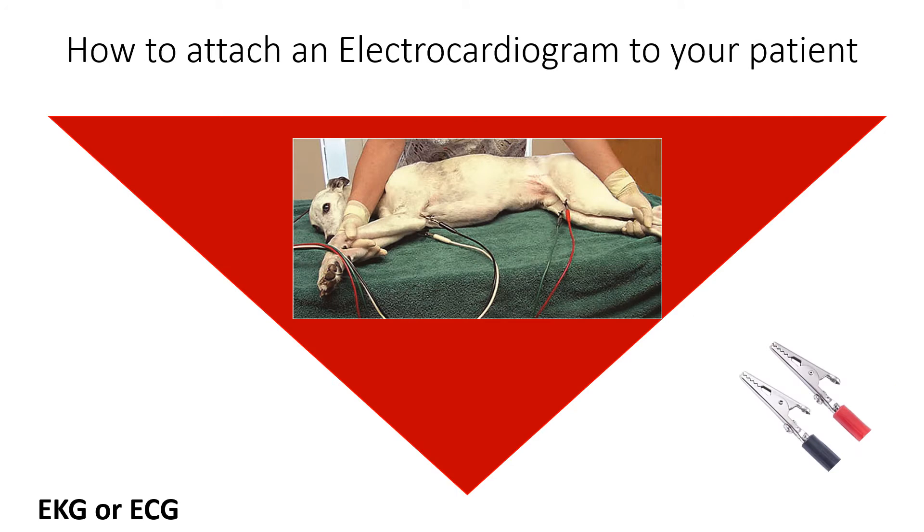The next accessory is the electrocardiogram, commonly referred to as EKG or ECG. There are many little sayings to help you remember where to place the leads — for example: 'Newspaper, Christmas, smoke up a fire, grass and snow on the ground.'